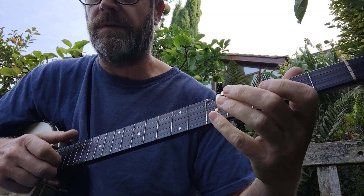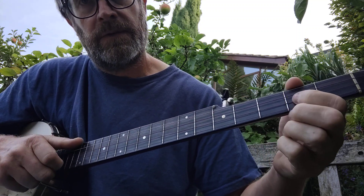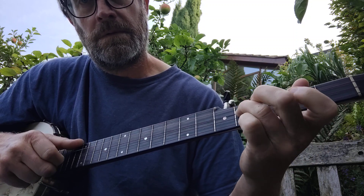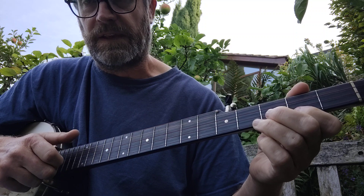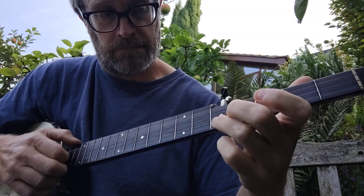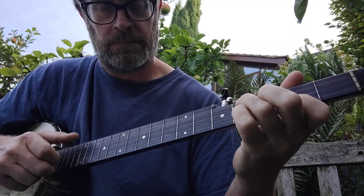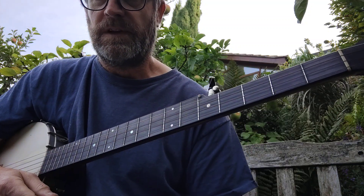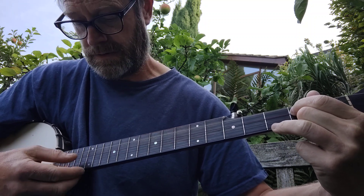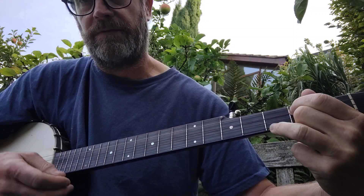2nd fret 2nd. This is the 2nd part of the B part now. Open 2nd, 2nd fret 2nd. So that's at the end of the A part. And then you do that twice. Sometimes you can add a chord in there, which is the 4th chord, so that would be open 4th, 2nd fret 3rd, open 2nd and 3rd fret 1st.